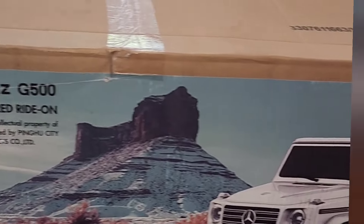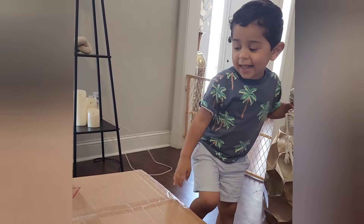Are you excited? Maybe this is your birthday present. Yeah.